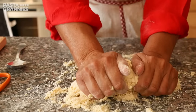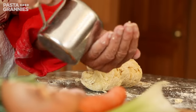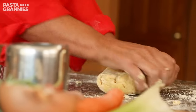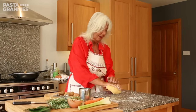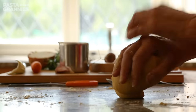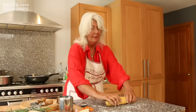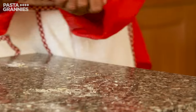She wants a stiff dough. Wetting your hands is a good way to add small amounts of water to the dough. Celia kneads the dough until it is smooth, then she rolls it into a sausage shape. The cling film stops it from drying out while it rests in the fridge.